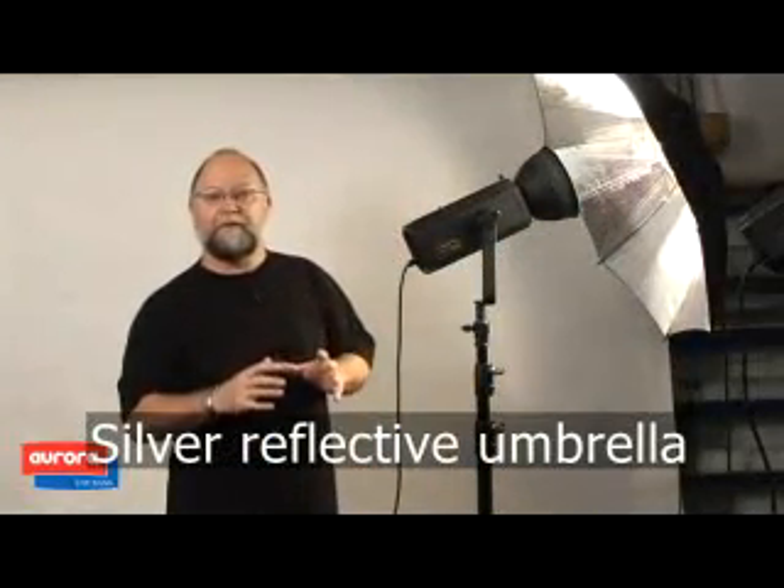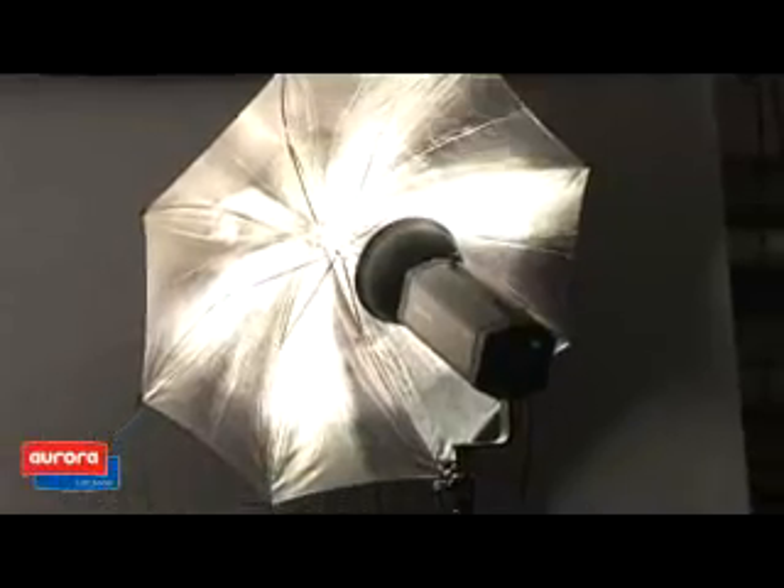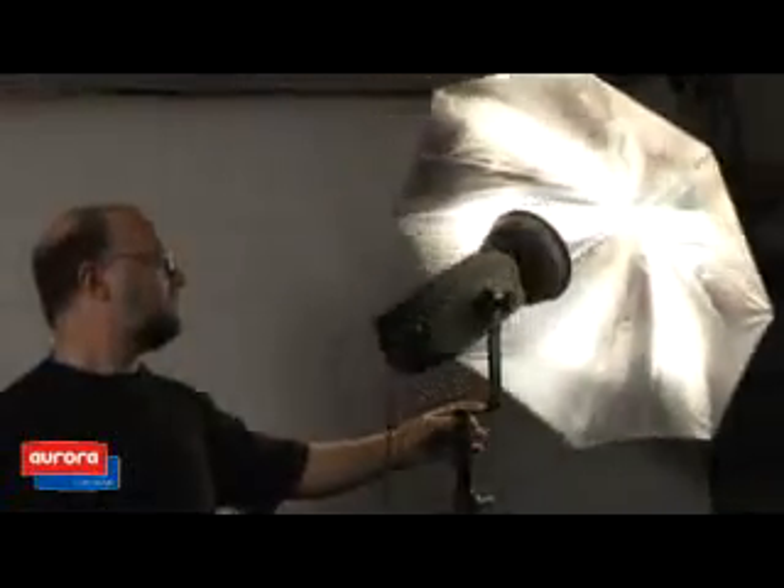This is the silver reflective umbrella. Very high power, it sends most of the light — it is very brilliant and very effective in light rendition.